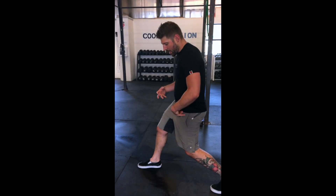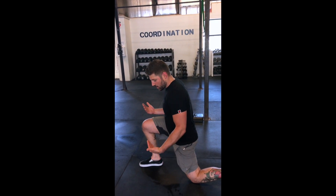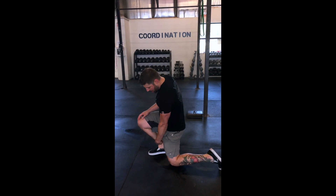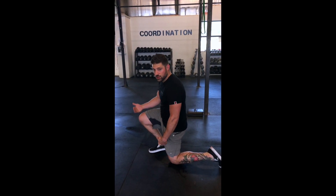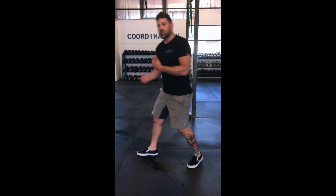When we go to lunge, we're not able to effectively let the back leg trail behind us into a good position. What ends up happening is we get stuck — we drive forward, the front heel picks up, and the knee goes over the toes.